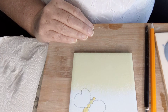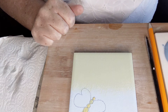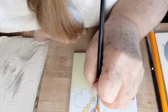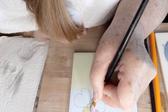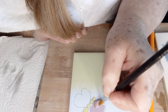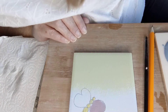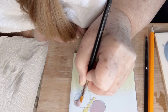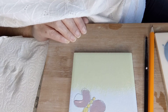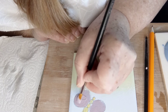You can also mix the paints — so if you've got a blue and a pink, you can mix them together and that will make a purple. I'm going to do my wings purple. Again you need to do two or three coats to make sure you've got a really nice covering, and let it dry between coats.